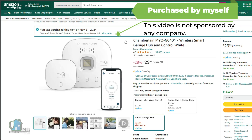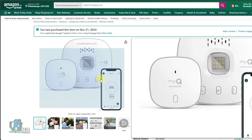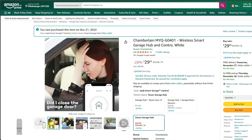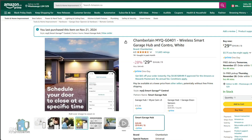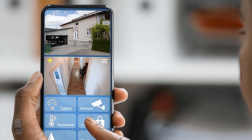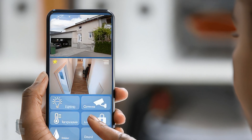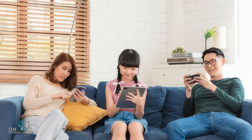One solution is to get a wireless smart garage hub add-on. What this does is remove the old remote from your keychain and move that action to your smartphone. If you're like me, you already have your outdoor security cameras and lighting control on your phone, so having this control on your phone feels natural these days. The added benefit is that if you have a family, each one can control the garage door from their own phone without needing a new remote for each person.